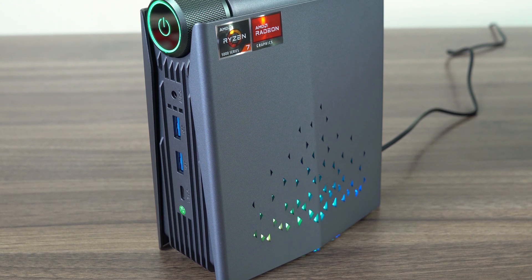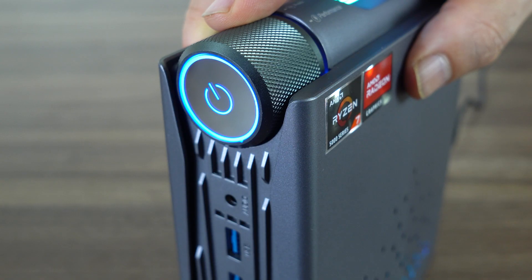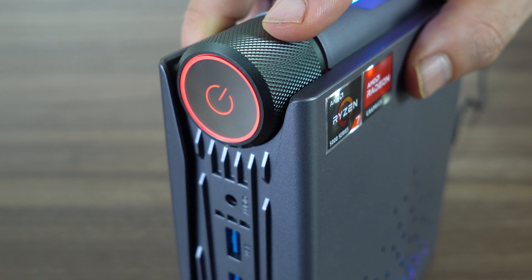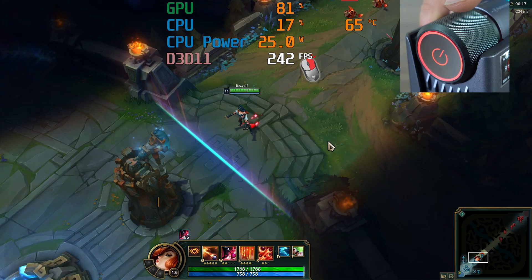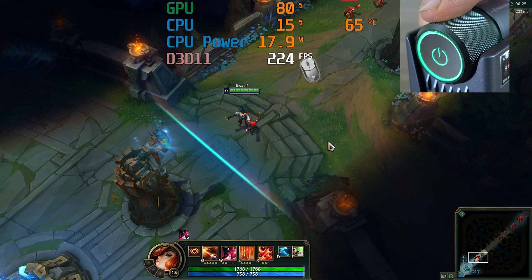The power knob clicks in to turn on the unit and can be twisted to change the power modes. Silent mode runs the CPU at 10W base and lights up blue. Auto mode runs at 15W and lights up green. Performance mode runs at 25W and is red. It's an interesting gimmick which allows you to limit the maximum power usage of the CPU to reduce fan noise and temps. Here's an example showing the power knob being twisted to reduce the power limit, and you can see the frames per second drop as well.